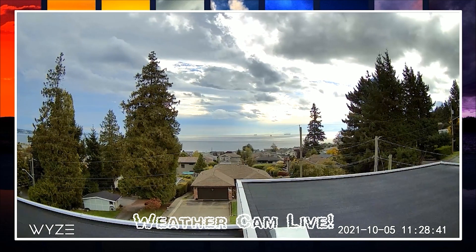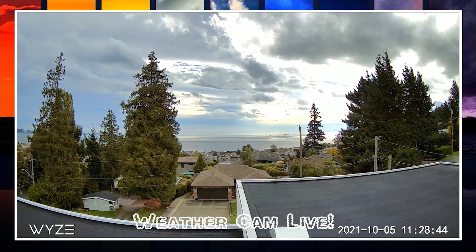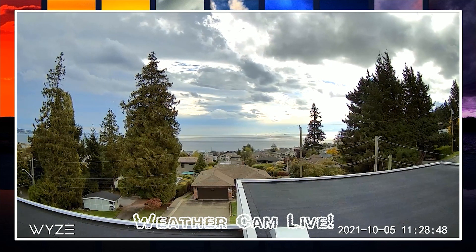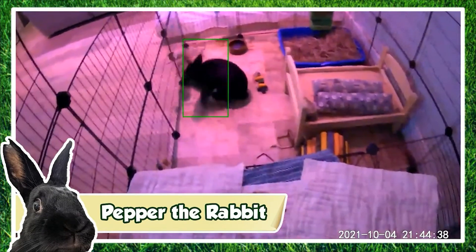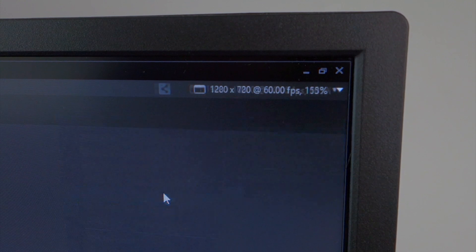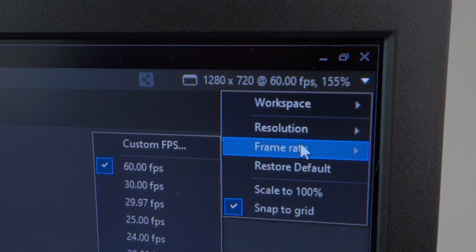Before hitting the stream button it's worth adjusting your settings. While you can choose 1080p output at 60 frames per second, this will use up a lot of your internet bandwidth. For streams where you're windowing the content within your stream overlay, or for 24/7 live streams, it's advisable to reduce your resolution to 720p at 30 frames per second.